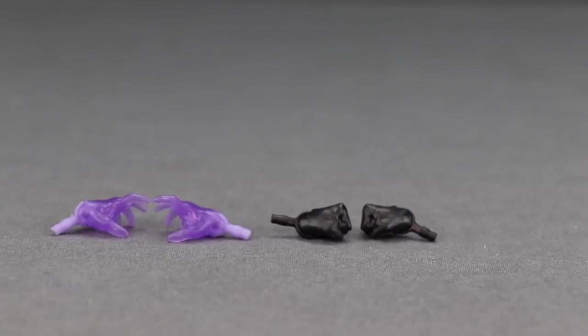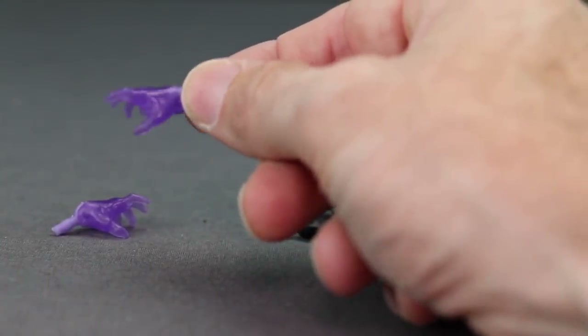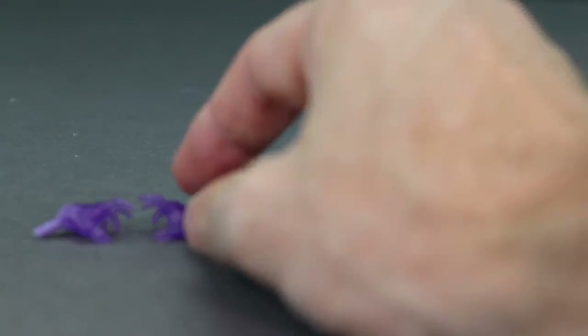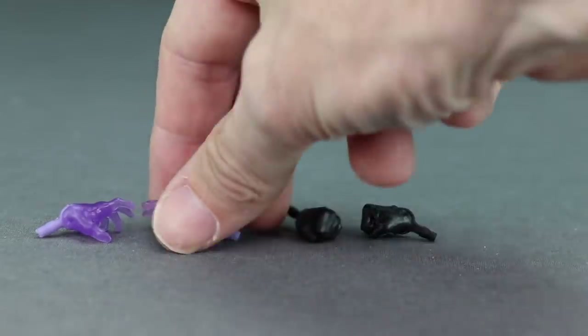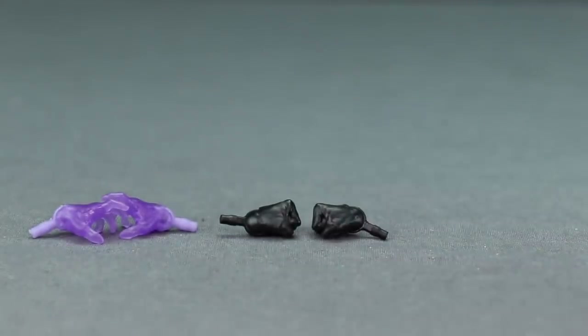For accessories, we get two different pairs of hands. The first pair, attached to the figure out of the box, are done in translucent purple plastic meant to mimic his magnetic powers — I believe these are the same hands that came with Wonder Man, which had the same translucent purple for his ionic powers. These are open hands. The second pair are closed-fisted normal hands in black paint matching the outfit and black gloves. I'm glad they included the alternate non-powered hands since I'm not a huge fan of the purple ones.